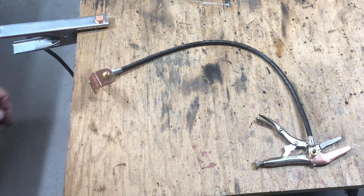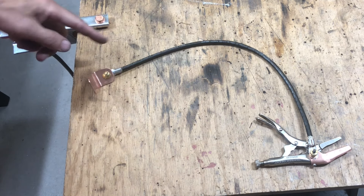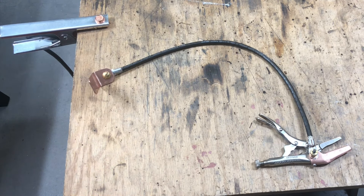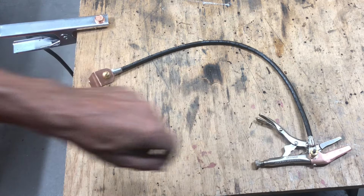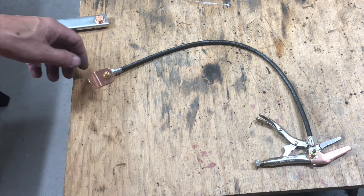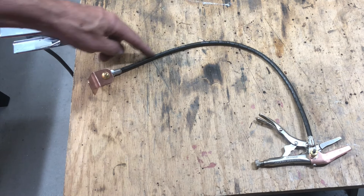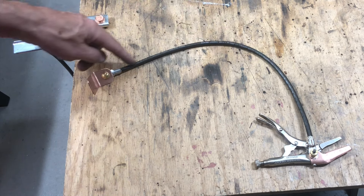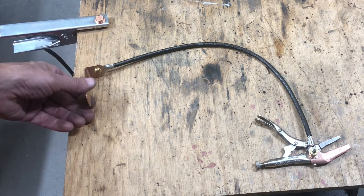Old Tom Gray here. I made a remote grounding system for my welder. It allows me to get my grounding clamp a foot away from the gun or the stick, and it allows me to ground very small parts in very tight places. I made it out of a piece of super flexible stranded number six copper wire with a couple of ring terminals crimped on it that I bought from McMaster.